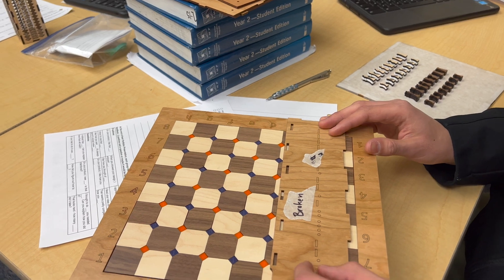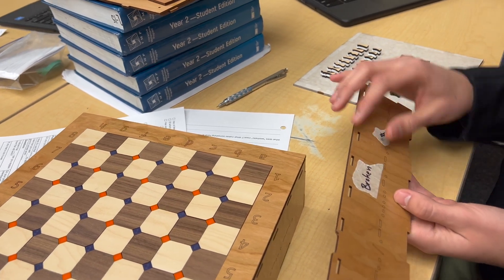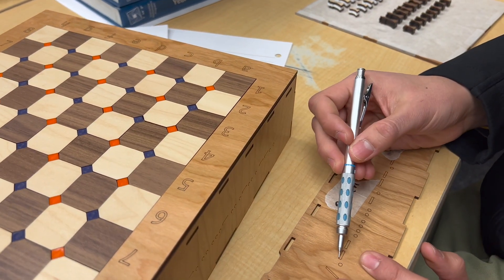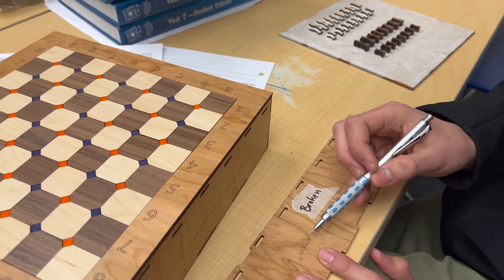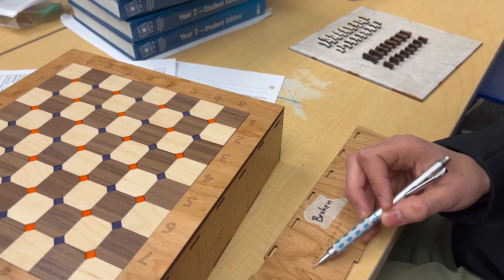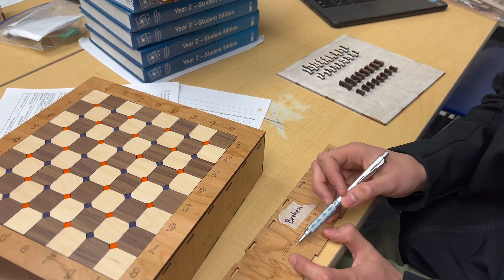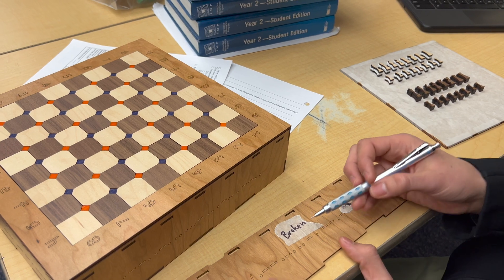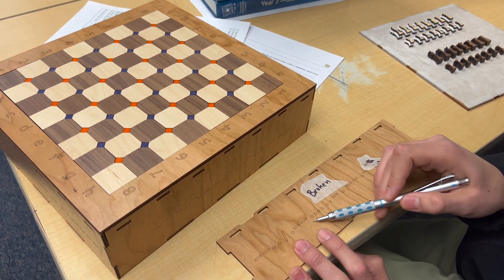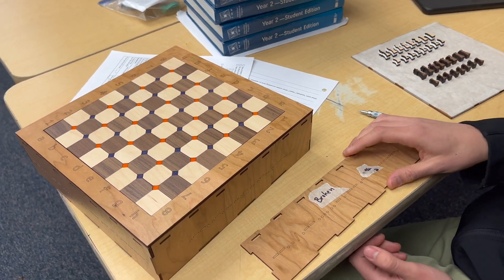It took about an extra week to make sure all the alignments were right and to have them centered — not only on the pieces but at the same height all around. For the binary, these are rectangles with different spacing: the spacing between characters in a letter is 0.1, between sets of characters in a word is 0.2, and between letters in a word is 0.3 — just to make sure they're all consistent and you can still distinguish each character.